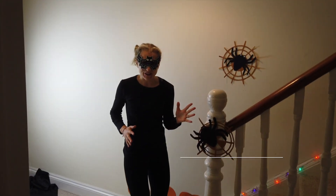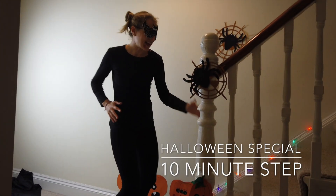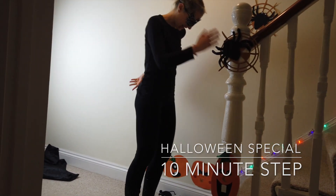Happy Halloween everybody and welcome to the 10 Minute Step Evil Exercise. So why have we chosen the step? Because we're going to start with our evil exercise on the step today. And it's a basic right leg step.